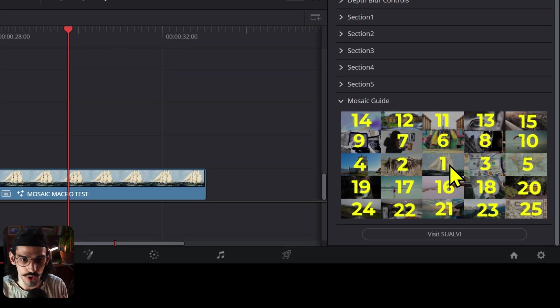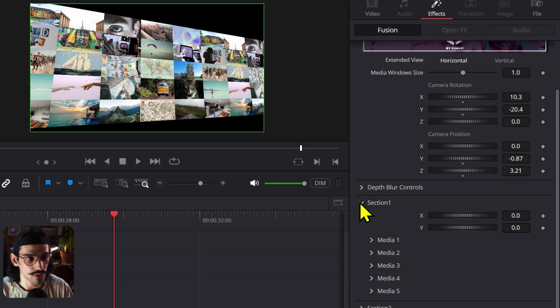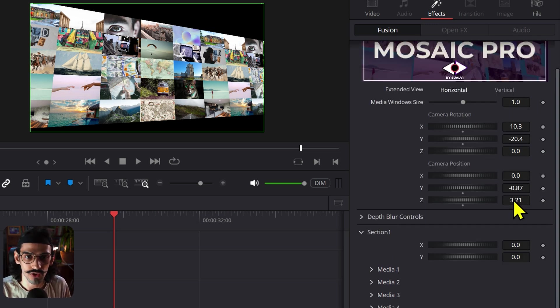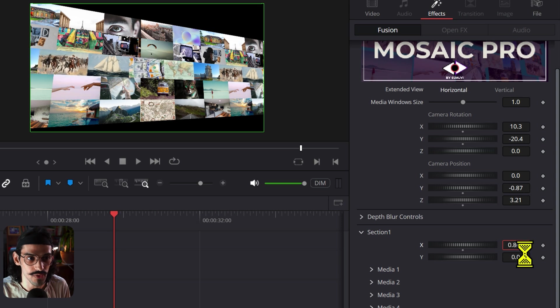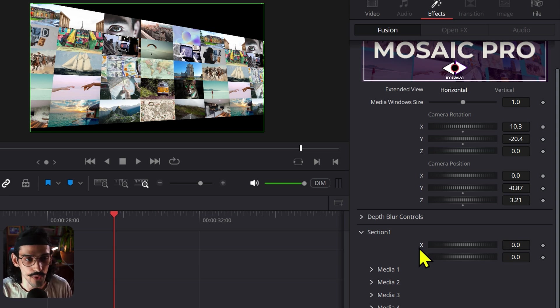For each section I have a guide so you know where everything is — everything is linked pretty much perfectly. What I call a section: one is horizontal and the other is vertical. That's why we have the extended view controls. The horizontal or X value works when you have the horizontal view, and the Y value works for the vertical view because we're just moving the section. So if you want to animate all of them moving at the same time alongside camera movements, you can do that.